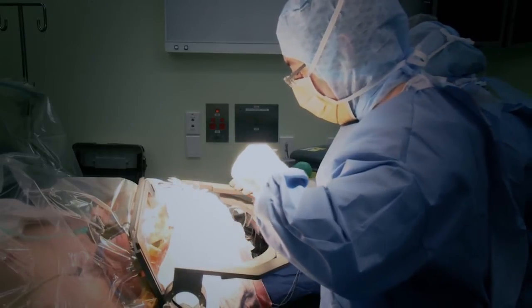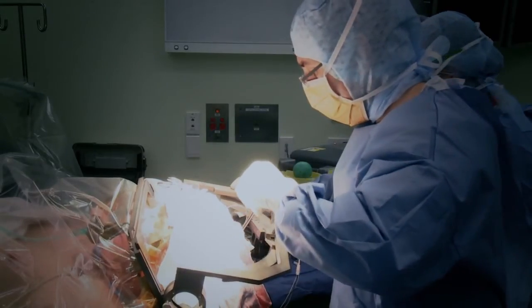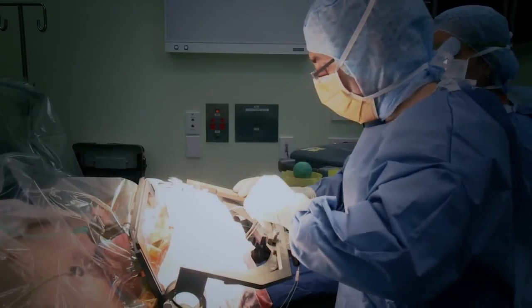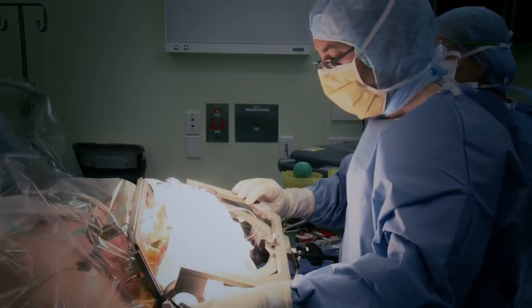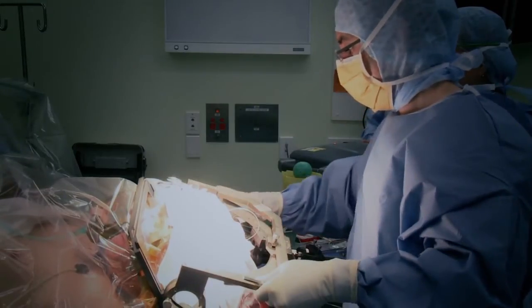The electrode is attached to the skull using a special cap, and the ends of the electrode stay buried under the scalp in preparation for stage 2. We then close the incision and take the frame off.